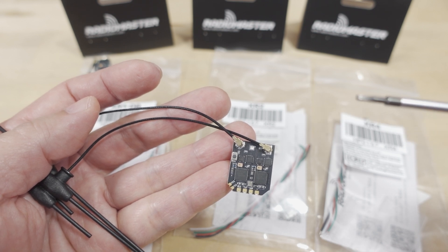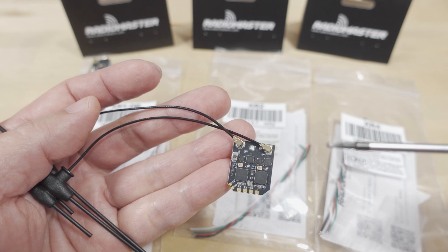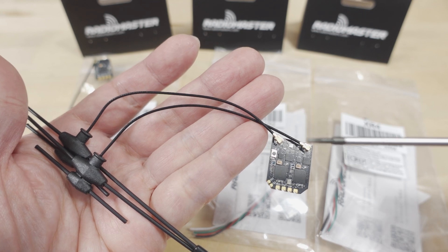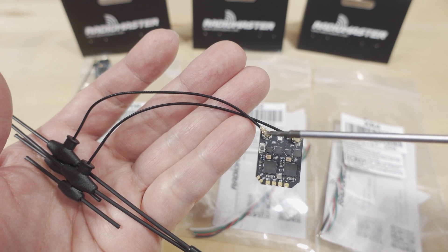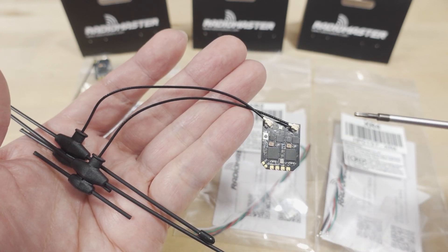Basically, if you want the maximum optimal setup for Gemini X, the DBR4 is the receiver to get. The XR4 is a lighter, smaller version of that — a bit of a compromise since you only have two dual band antennas instead of four separate dedicated antennas.